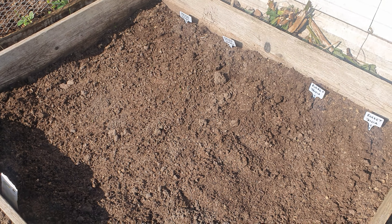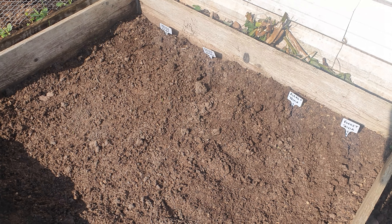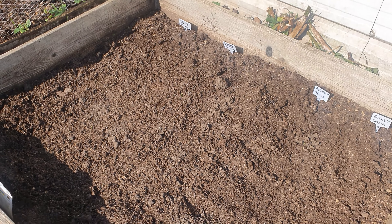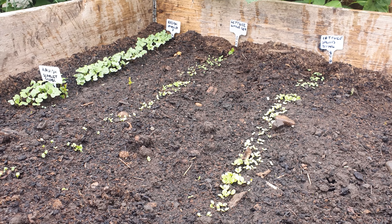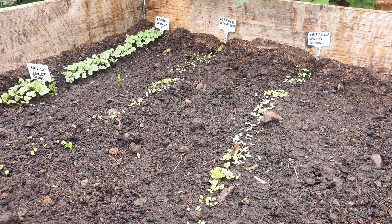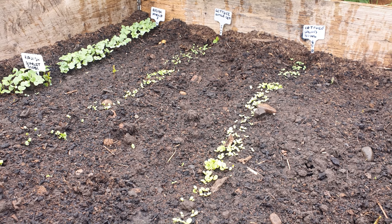One key thing you must remember is while your seeds are getting established in the soil, you need to keep the soil moist otherwise the seeds won't germinate. You can see how dry this is after one day. So here you have it — this is the radishes and the three types of lettuce that I sowed five days ago. They've come up pretty quick, but I've been up here every day and made sure that the soil's kept moist, because that's the key to these seeds germinating.